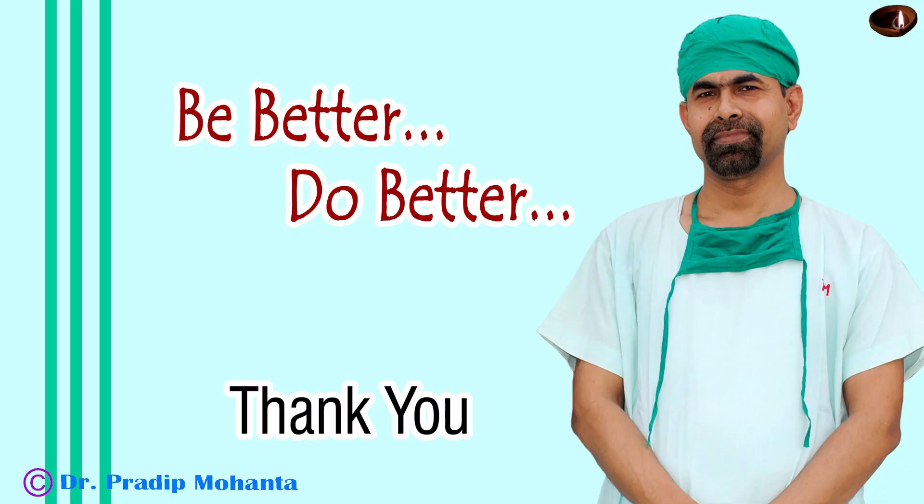Thank you very much for your attention. Hope this video will guide you in repairing corneal wounds.